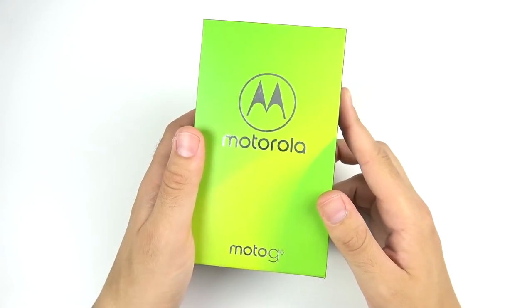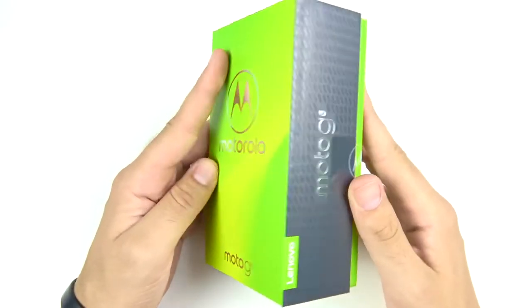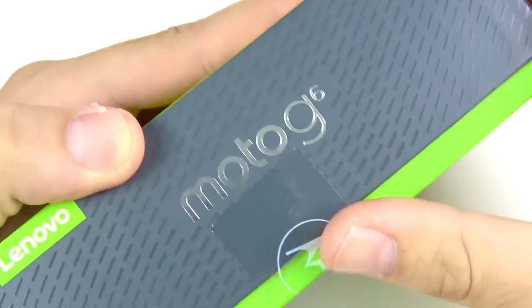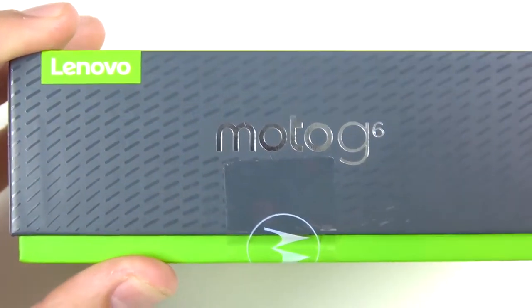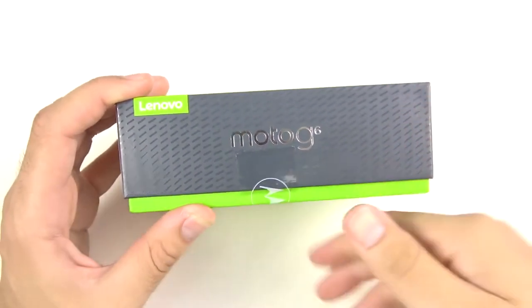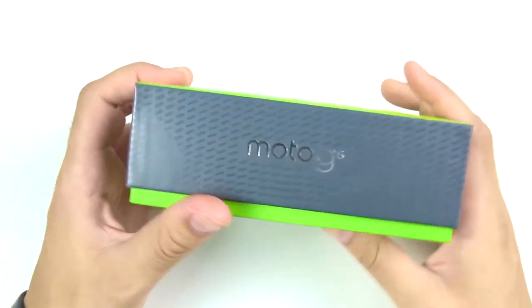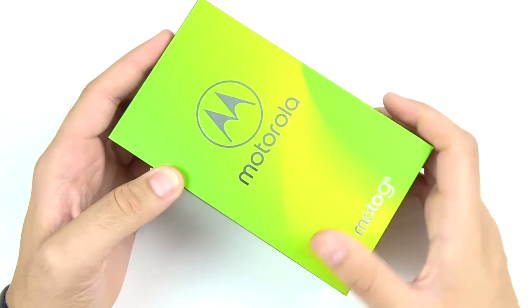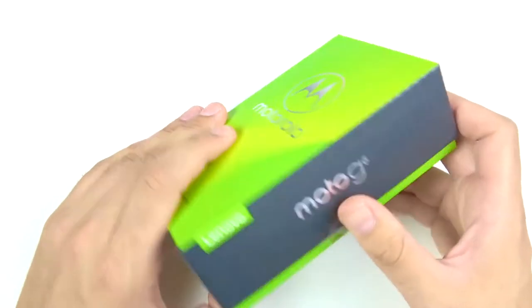Welcome to my unboxing and first impressions of the Motorola Moto G6, owned by Lenovo. This doesn't really matter too much because the Moto G series has stayed the same regardless of who owns the brand. The phone is basically the same as it's always been — a really great cheap Android device that's going to give you mostly what you need for your day-to-day tasks.